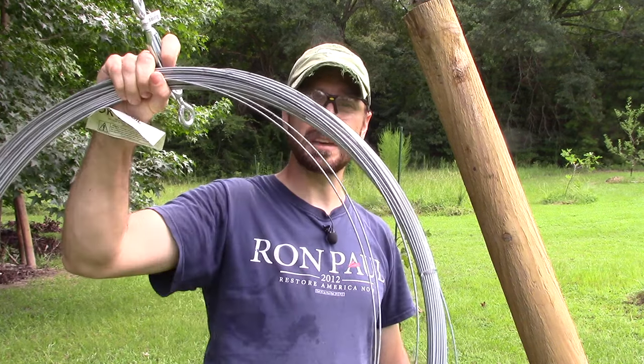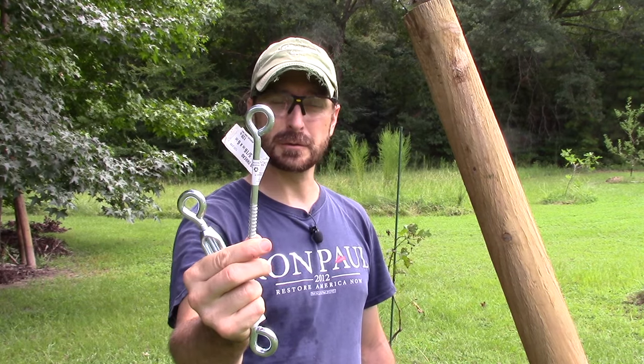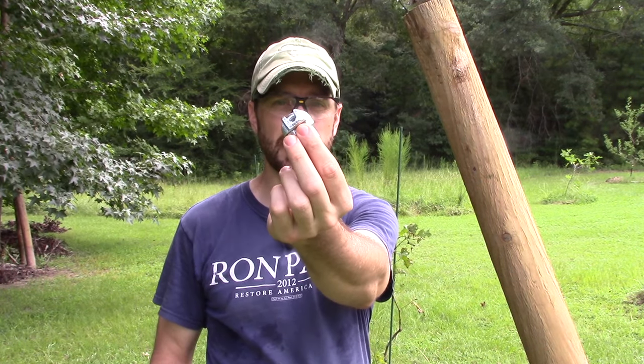For this project you'll need some number 10 gauge wire, some turnbuckles, some heavy-duty eye screws, and some wire clamps. You're also going to need some four inch, eight foot long posts. The number of posts will totally depend on the number of grapes you have. In our case we have three grape plants planted 12 feet apart, so we're going to need four posts.